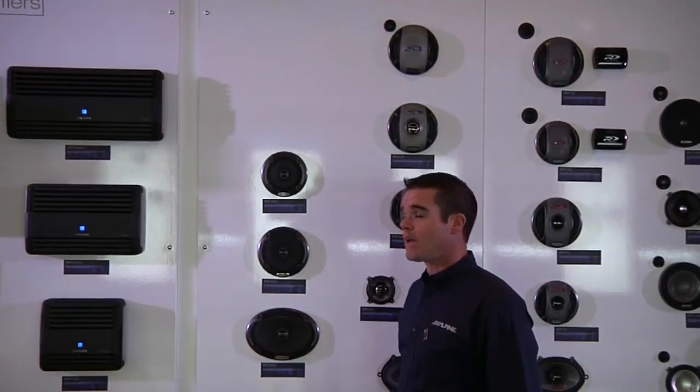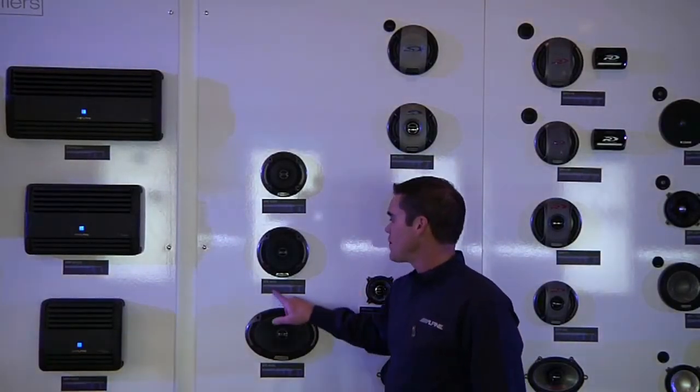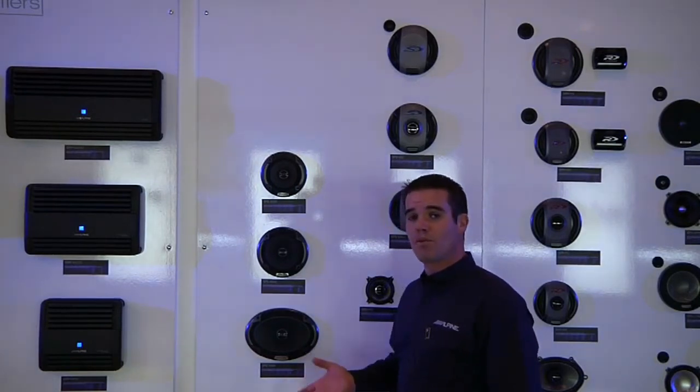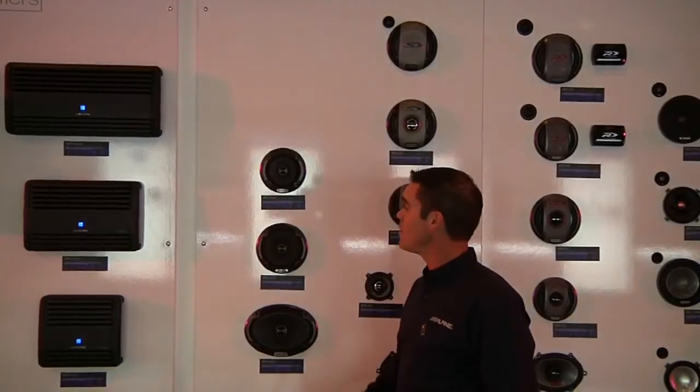They also have very good power handling in this category. For example, the SPE 6000 handles 60 watts RMS, which makes it a perfect addition to the KTP 445 Power Pack. It really allows you to build a nice-sounding system without breaking the bank.